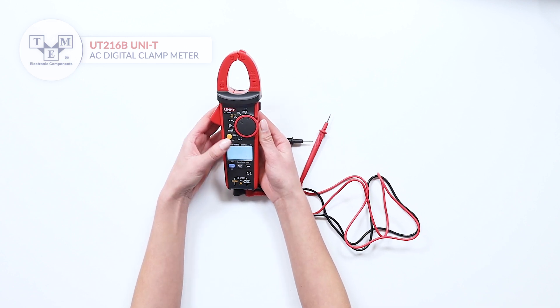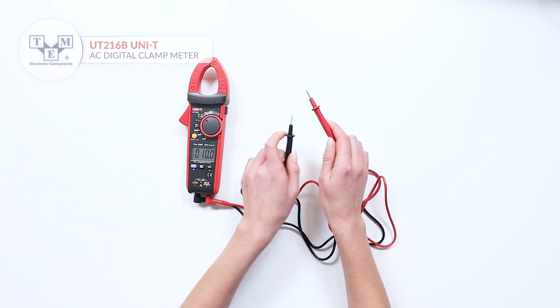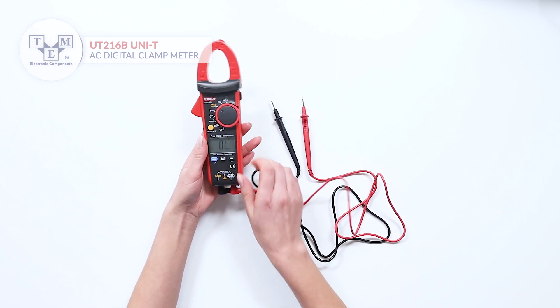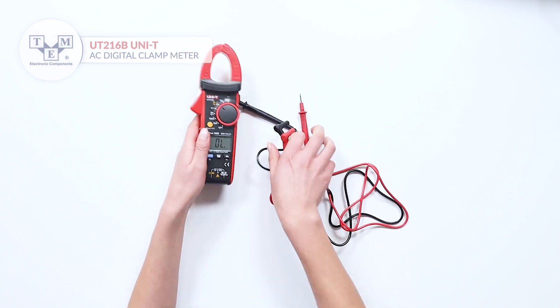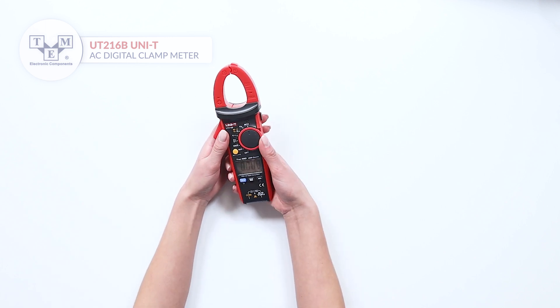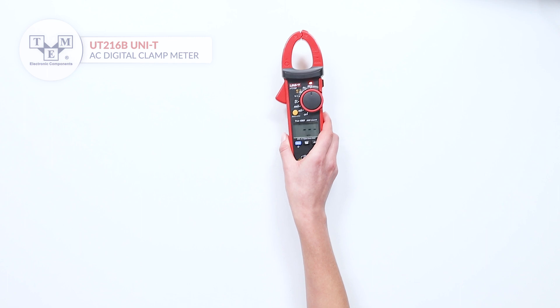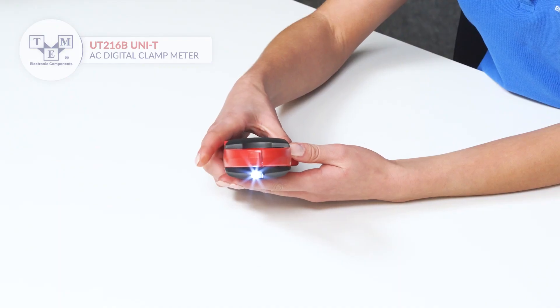Additionally, it can measure resistance, capacitance, frequency, and perform diode and continuity tests. It is also equipped with a contactless voltage indicator and a built-in torch.